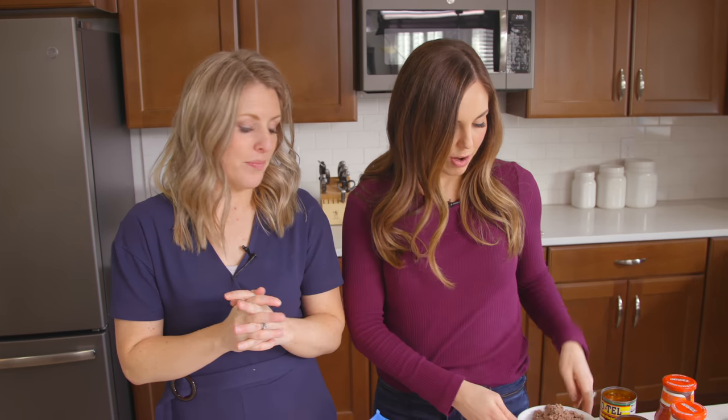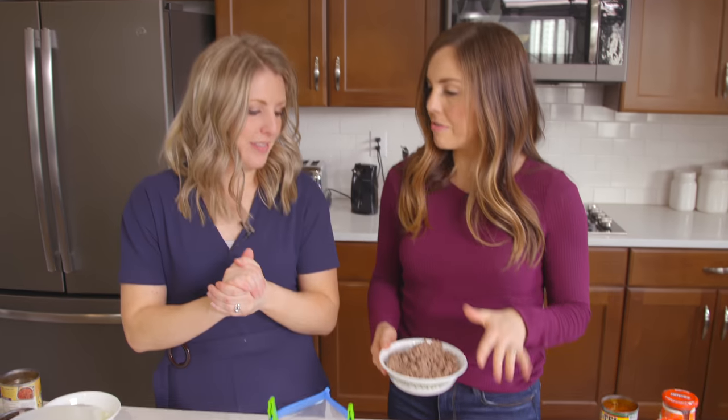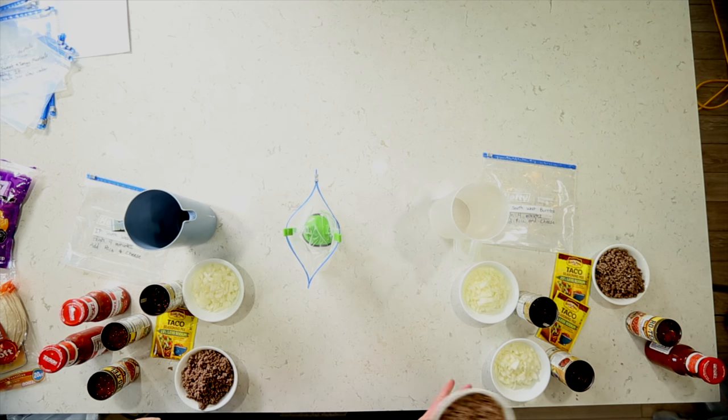We're making 12 this time — four different recipes three times. So if you're ready, you can cook along with us or just watch so you can cook later. Let's get started. This first recipe is Southwest Burritos. This one's so easy because the meat we've already cooked — it's just some ground beef. It only has to cook for four minutes in your Instant Pot or three to four hours on low in your slow cooker, so it's super quick and easy.